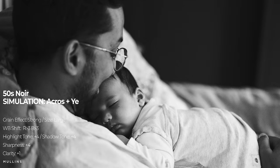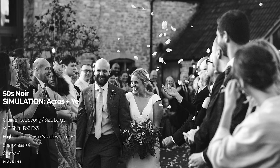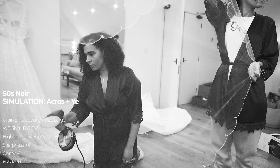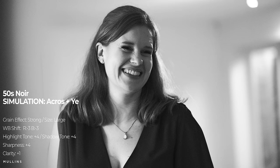The Fujifilm JPEG settings for the 50s Noir recipe are: film simulation Acros Plus Yellow once again, Grain Effect Strong, Grain Size Large, White Balance Shift Red Minus 3 and Blue Minus 3, Highlight Tone Plus 4, Shadow Tone Plus 4, Sharpness Plus 4, and Clarity Plus 1. Remember, if you set clarity to anything other than zero in your camera, you will notice a lag as the camera tries to process that, so your mileage may vary on whether you want to use the clarity or not.